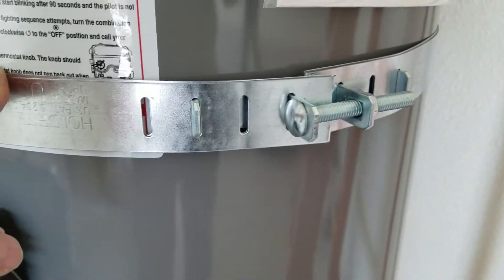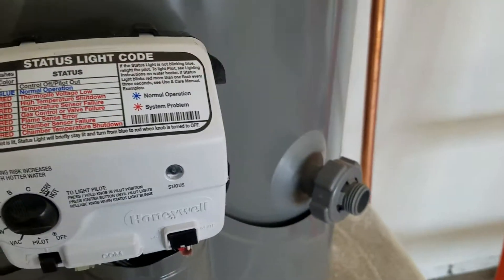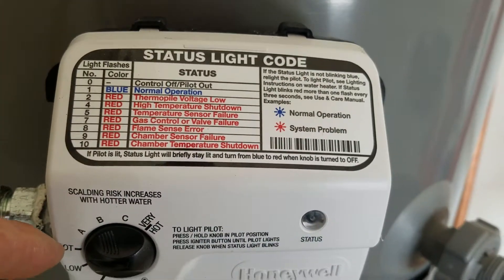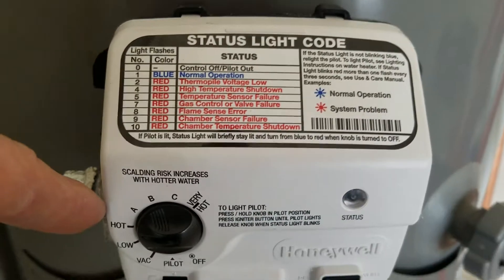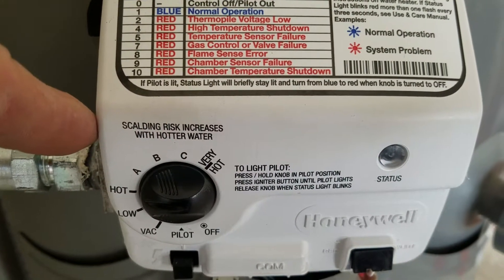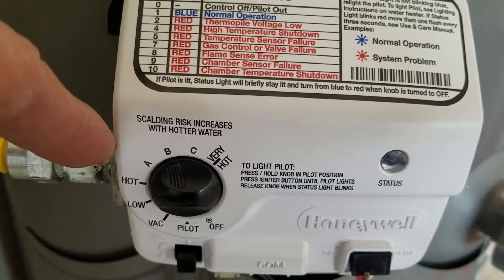Upper third we have the adjustable straps; lower third we have the adjustable straps. Down here we've got the new corrugated supply line that goes to the control valve. Pilot is lit, burner is on — got it on 'hot,' which is approximately 120 degrees. Please adjust the water temperature in the home according to your needs. I know you've got little ones in the home, and you want to make sure the water doesn't get too hot. You can read right here: 'scalding risk increases with hotter water.' So make sure if you turn it up you don't have any problems with little ones around faucets getting scalded.